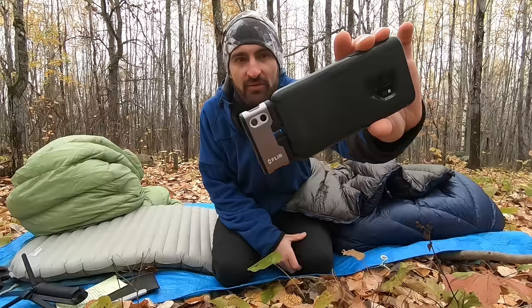If you're interested in the Enlightened Equipment Revelation quilt, the Feathered Friends sleeping bag, or any of the other cold weather camping equipment I recommend — such as the Thermarest NeoAir X-Therm pad — check the description. I'll also include a link for a FLIR unit for your phone. They come for iPhones and Androids and enable you to get thermal footage like you saw in this video — they're pretty fun to play with.